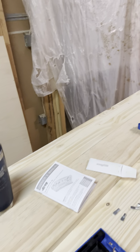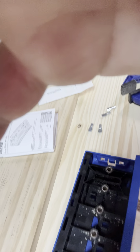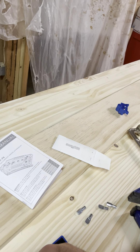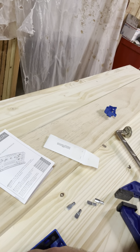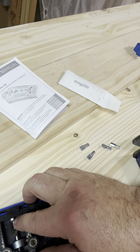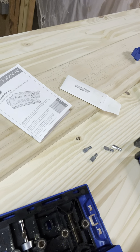Just a couple of other helpful hints: on the back of your jig you have a slot, and you'll notice a square. That square is to set up your jig pin right here. The way you use it is you just drop your drill in, slide your shaft all the way down till it stops, and then tighten up the allen screw with your allen wrench.